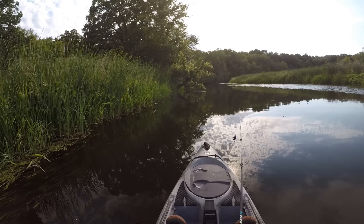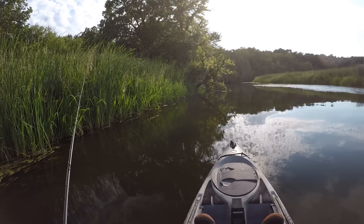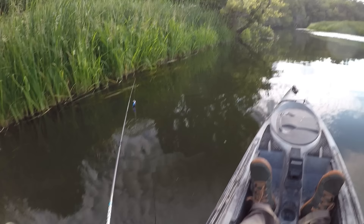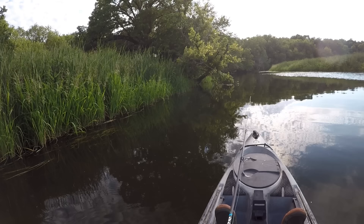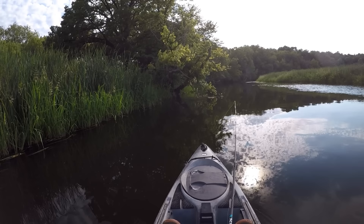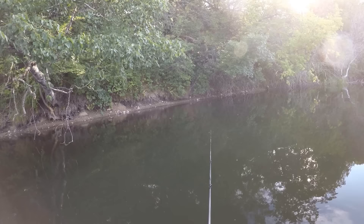Still looking for the first bite of the day on that beetle lure. We are starting to get into some deeper water though — a lot of that first area I fished through was kind of shallow and the water level is a little bit low right now. Those fish might just be up here towards some deeper water. Oh yeah — a fish came up and looked at the beetle! That's a good sign. We just got to find the right one that's willing to bite.